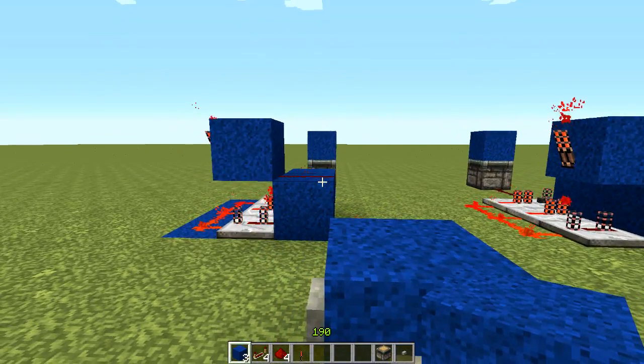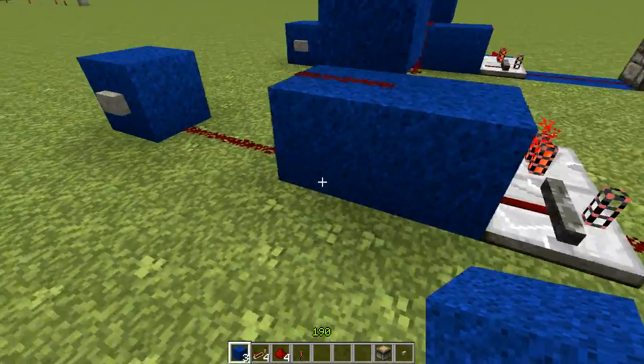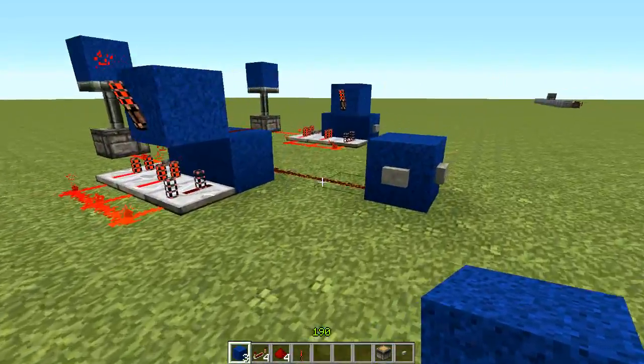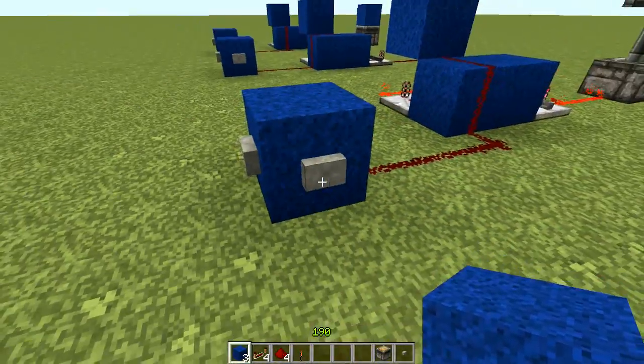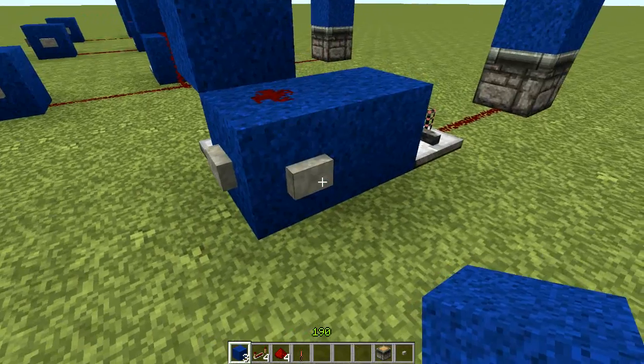And you have a T flip-flop. This T flip-flop provides output from the repeater lock as shown here. The input is a little tricky — you're not able to input it from this side, but you are able to input it from this side. You can use a button on either of these sides.